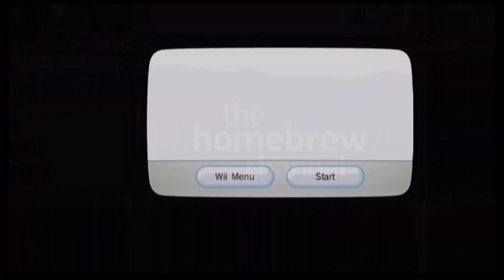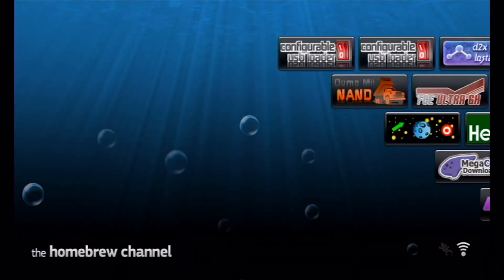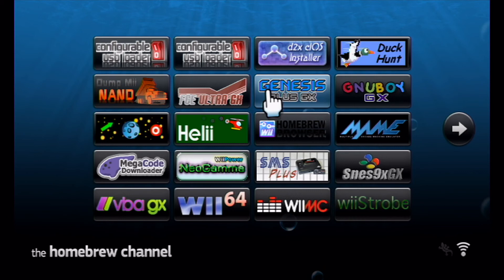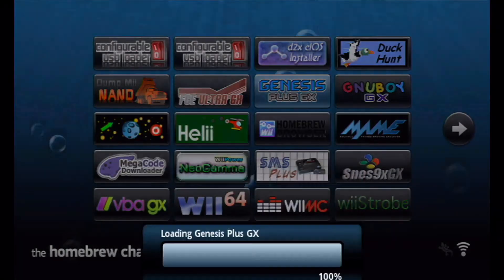Heading back to the Wii menu and into the homebrew channel — it runs just like a normal game so you have to exit to the Wii menu whenever you want to do something else. I'm going to show you the Genesis or Mega Drive emulator. You can see that people have put descriptions in there, including who made it and which version it is, so you know whether you're up to date.